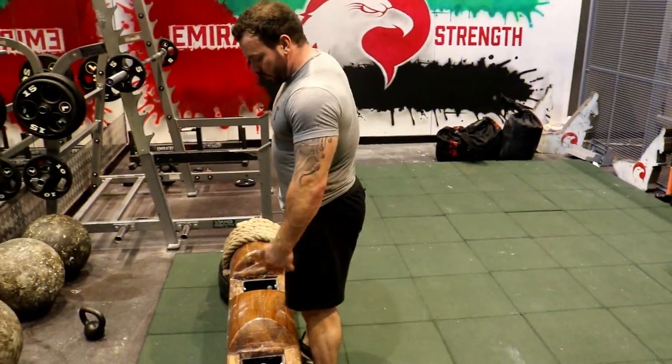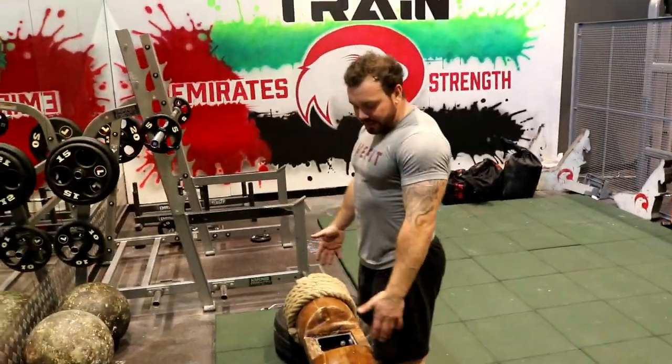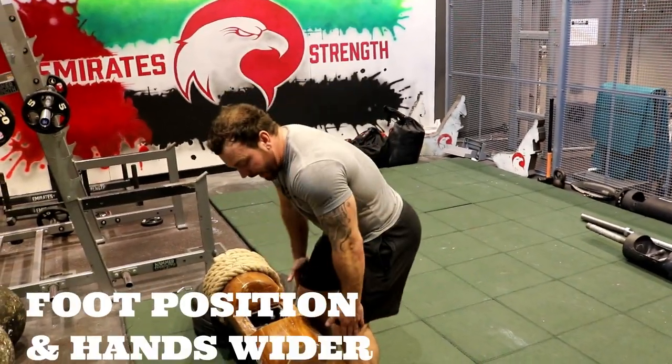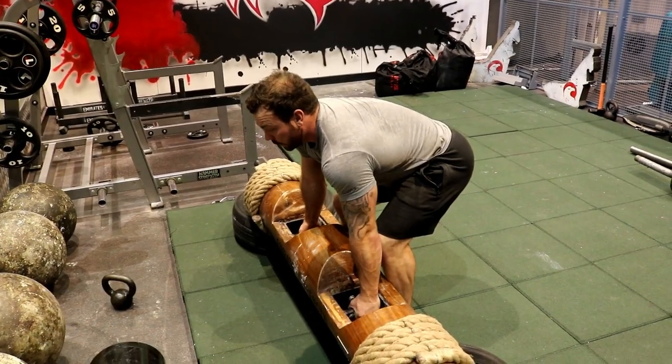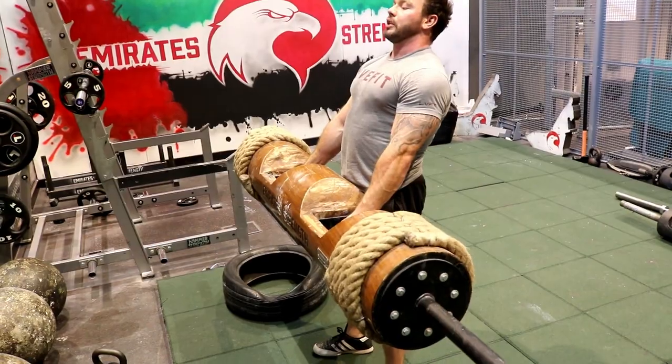First things first, I walk up to the log and I treat the initial movement as a deadlift. My feet position will be shoulder width apart and my hands will be wider than my knees. From there, treat it like a deadlift — all I'm doing is standing up at the log. It's a full lockout position.